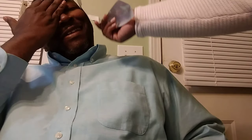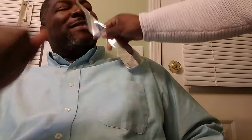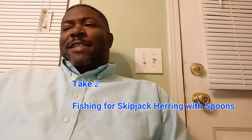I'm trying to film this video about spoons. Like this shiny thing right here? I don't even know what that is. Tell them about the spoons, baby. I'm trying to tell them about the spoons. Tell them, Skipjack Hunter. What's up, Skipjack Hunters? This is your boy, the Skipjack Hunter.